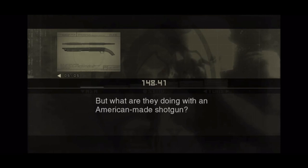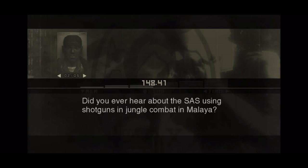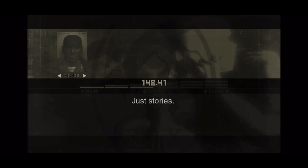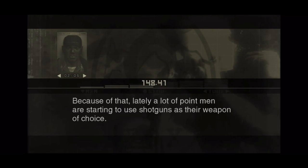Snake asks: 'But what are they doing with an American-made shotgun?' Sigint replies: 'Good question. I guess they could be doing research on Western weapons. Did you ever hear about the SAS using shotguns in jungle combat in Malaya? In the jungle, you're always running into the enemy when you least expect it. The SAS found the shotgun to be extremely effective, delivering massive firepower in a short period of time. Because of that, lately a lot of point men are starting to use shotguns as their weapon of choice.'